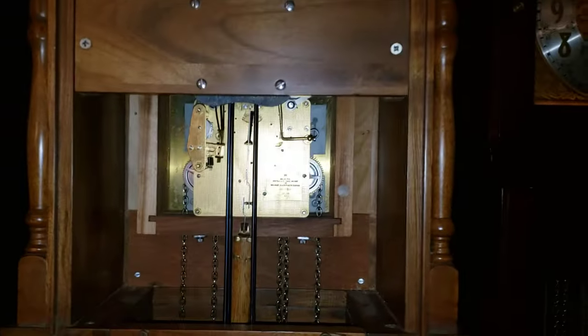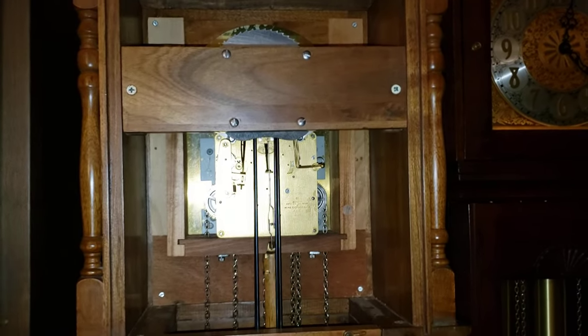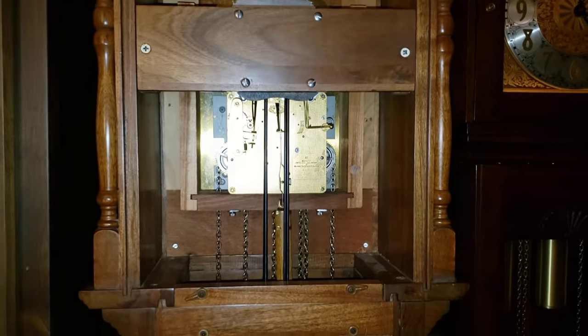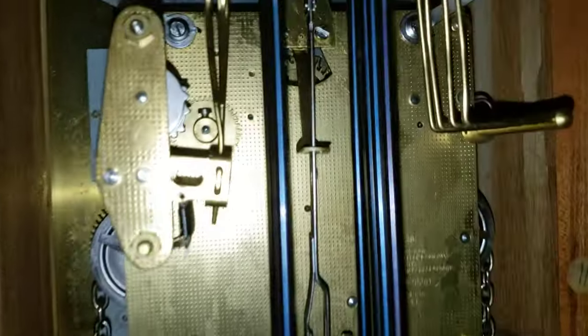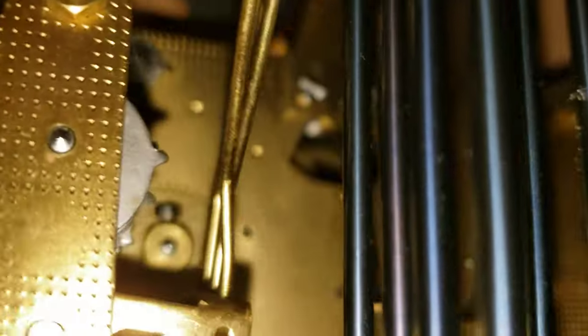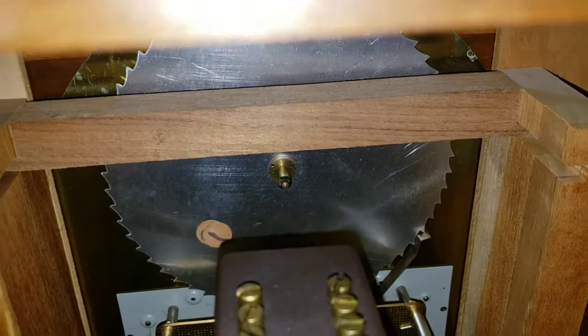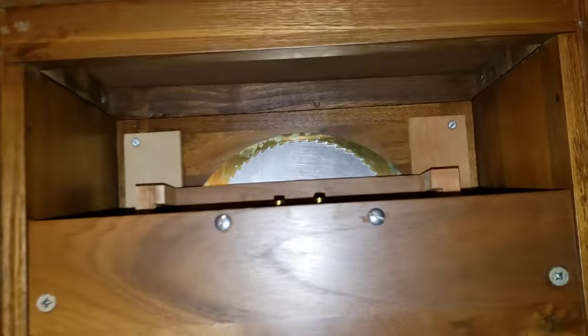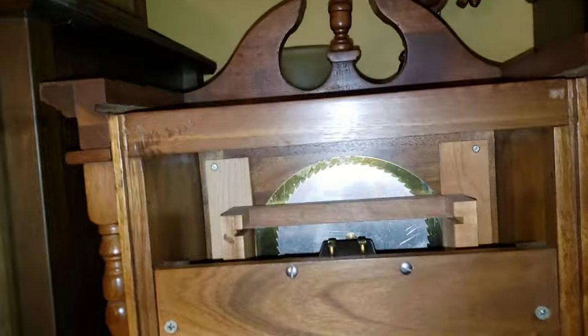I don't want to disassemble this clock because it works and chimes great. It has an owl. Here's the escapement, and a Hamels, a moondial. This also comes out. Here's a view with the top removed.